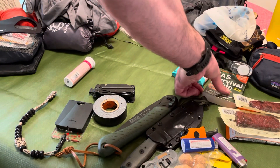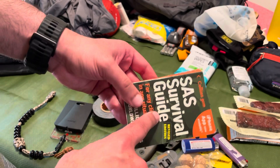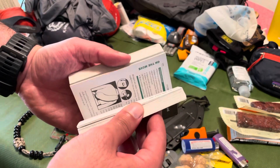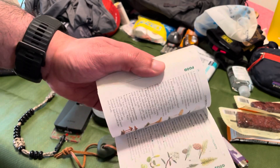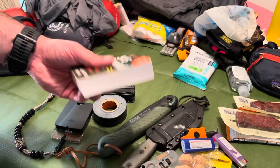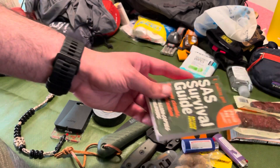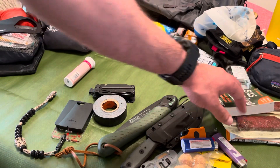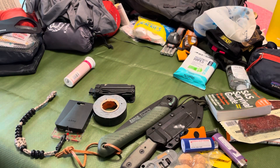The SAS Survival Guide — it's so small and dense. I have yet to find these anywhere else; I've seen the full-size version but this small one is a gem. It's got everything from different ways to make shelter to edible plants in full color to first aid. You can go through all the trainings you want, but if you've never been in a survival situation your brain can get a little foggy. Being able to pop this open and calm your mind is helpful. Super small, takes up no space — why not throw it in there?